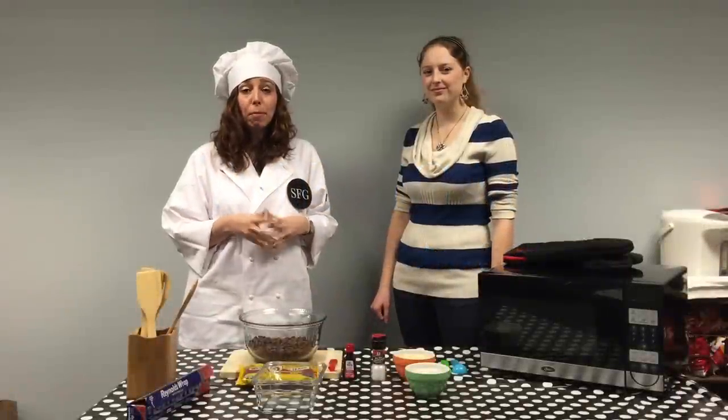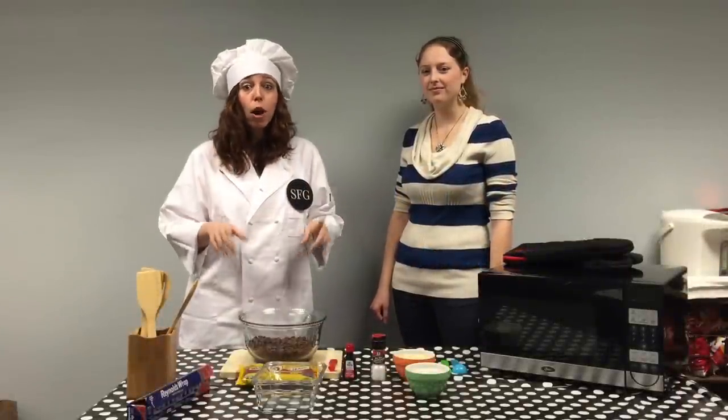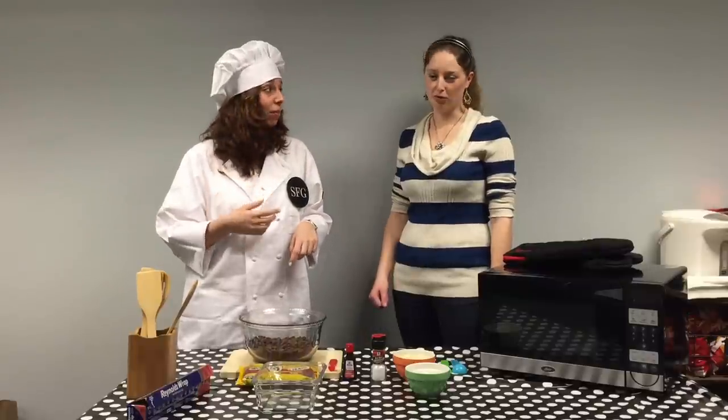Hi guys, welcome to American Home, where we are going to highlight some delicious treats and super useful tips for your busy life. I'm Lucia. I'm Nicole.